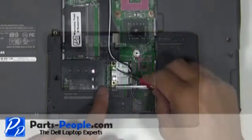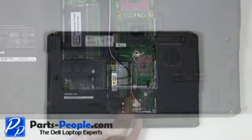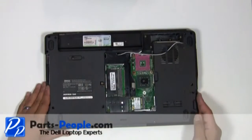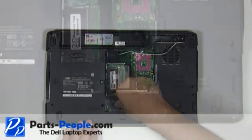Disconnect the antenna wires from the mini wireless card. Loosen the antenna cables from the base assembly antenna routing channels. Next, remove the single retaining screw and remove the wireless mini PCI card.